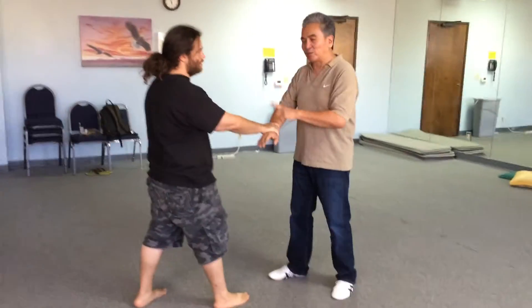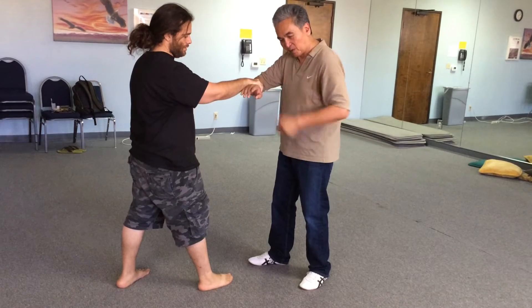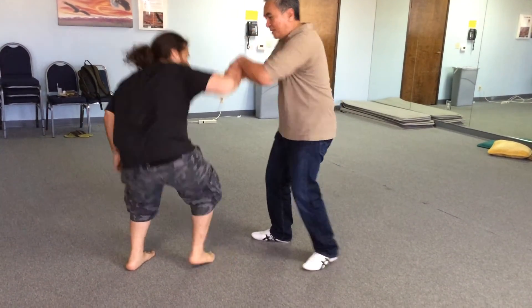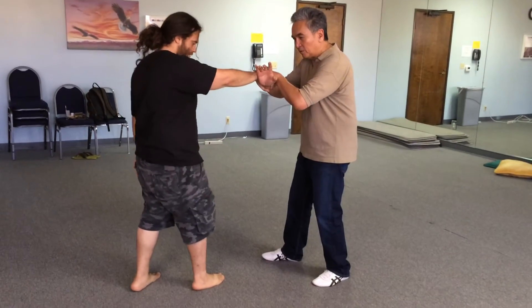So once again, let's take it one step at a time. He grabs here, I trap here, and I start moving out here. Now the feet are important — I don't just stand here, I start to move him around here. So I get the bend. Notice I stepped first here, then try to get that bend.